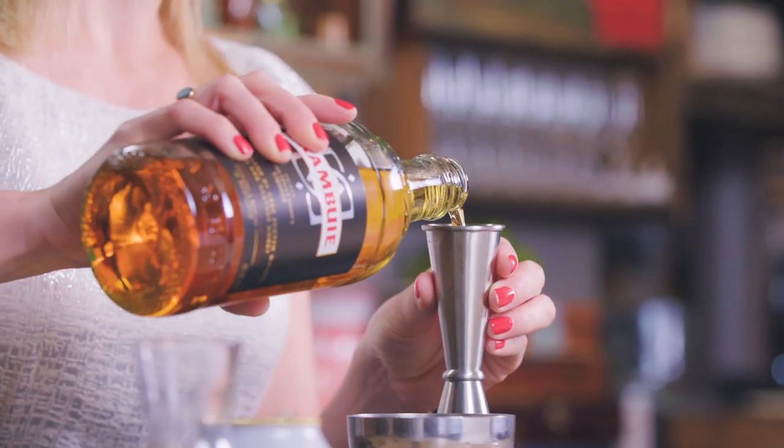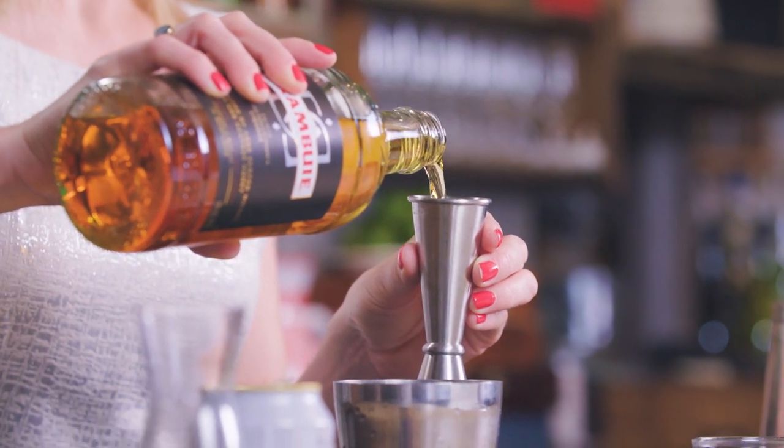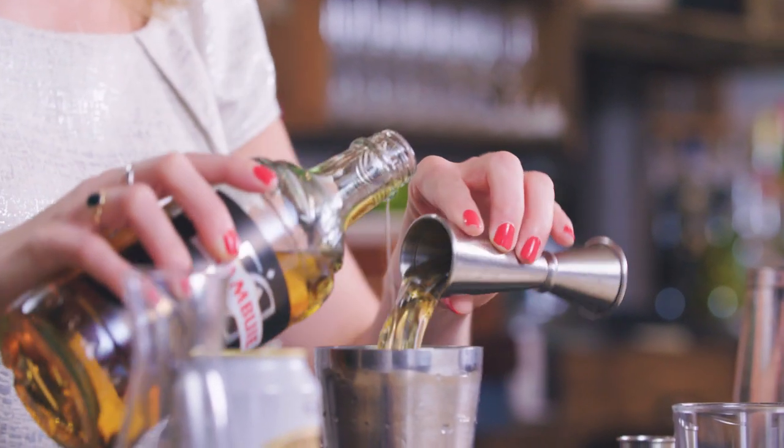Nice and refreshing this one. Start off with two ounces of Drambuie — our delicious scotch liqueur made with heather honey and different herbs and spices.